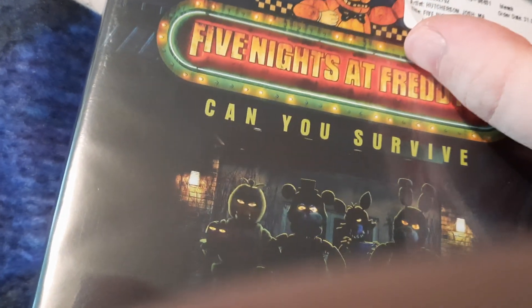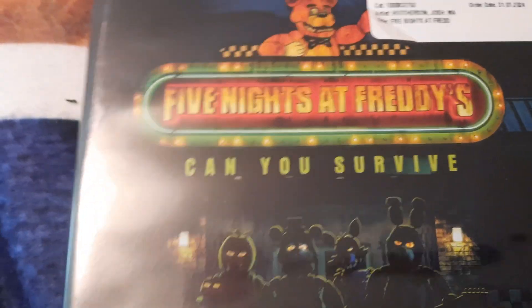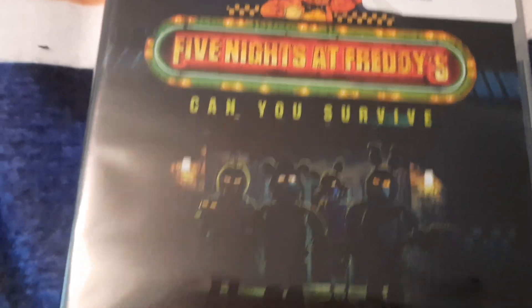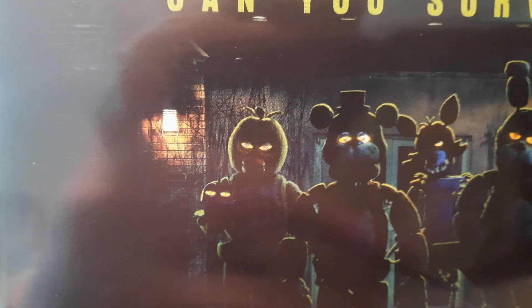Oh cool, it's Five Nights at Freddy's! So yeah, we can find out — it's 'Five Nights at Freddy's: Night Shift Edition, can you survive?' That's a 15 rating. It's frightfully fun — four characters here: we've got Bonnie, Chica, Freddy, and Foxy.